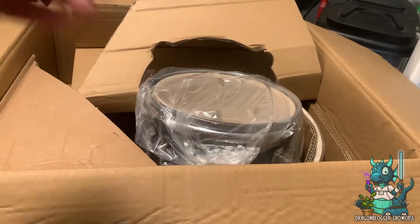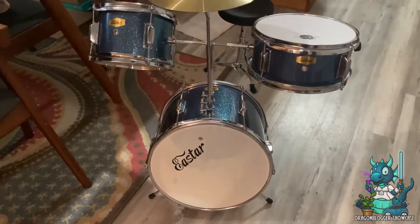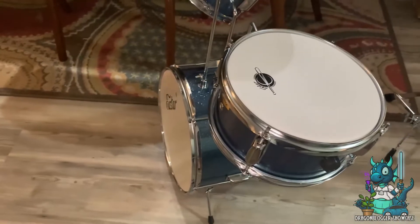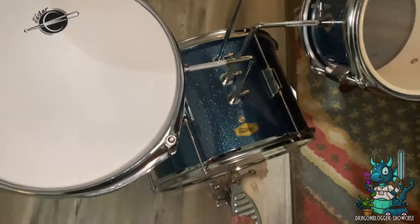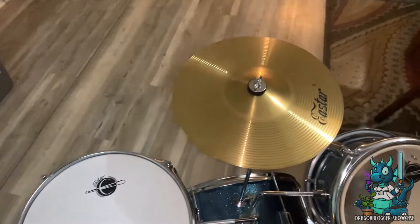So I'm going to go ahead and go through the assembly process and show you guys what the end result is. After getting everything assembled, this is what the final product looks like. I absolutely love that blue, kind of glittery color that it has. It also came with a pedal for the bass drum, and then the tom-tom, the snare, and the cymbal.